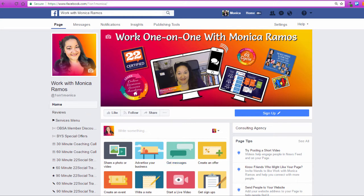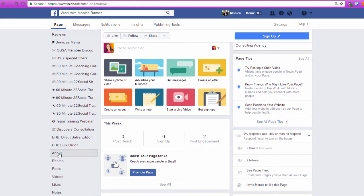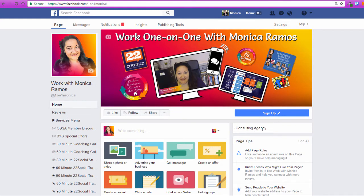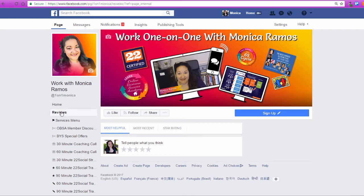I have not added my address in my About section either. So when I go to About, there's very little information here and there's certainly not a physical address. Reviews will only show there once you get your first review, so that's why there's nothing there right now. But if I go to the Reviews tab, I can see them all if they were here.